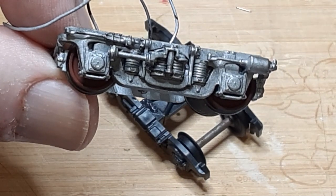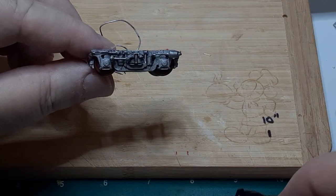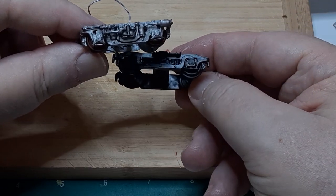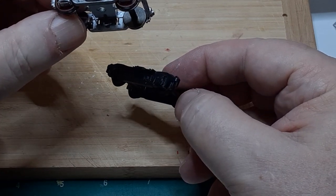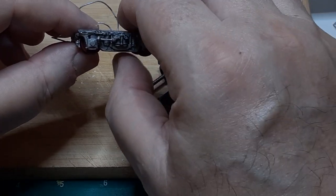After priming with Tamiya primer, I painted the trucks with the same aluminum paint as the car body. When the trucks were dry, I applied a black wash to tone down the color and to highlight the details. I painted the wheel hubs and installed the wheel sets. Here are the new trucks alongside the original trucks for comparison.